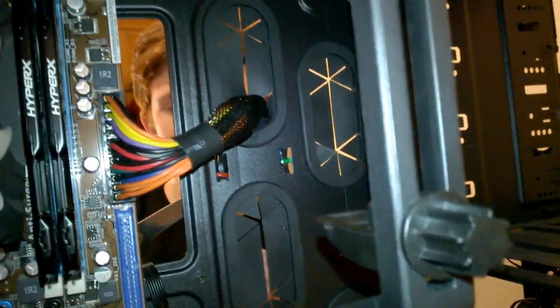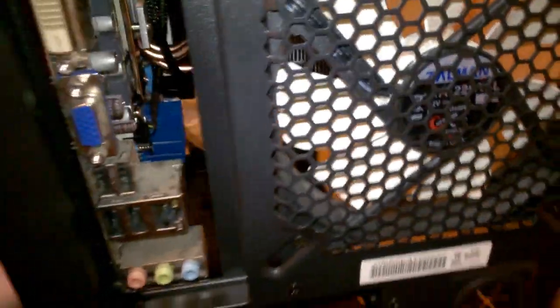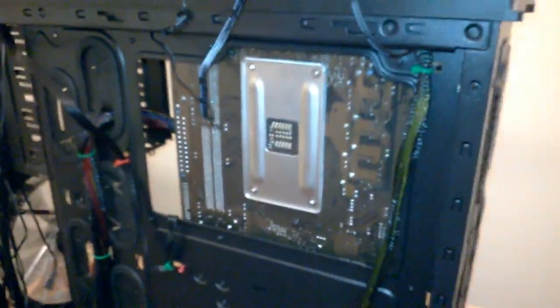The 24-pin is in - let me just cut that cable tie. So those two cables are managed and I think they're done pretty well. I'm happy with how they turned out. I kind of wanted to try and do better cable management than I have before, and so far we're on track.